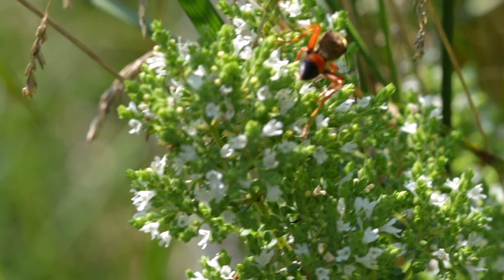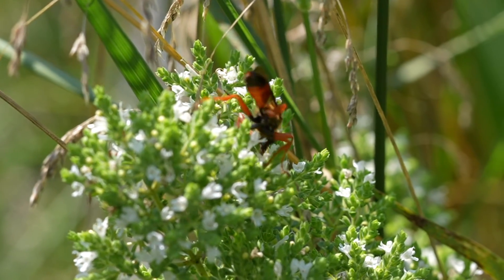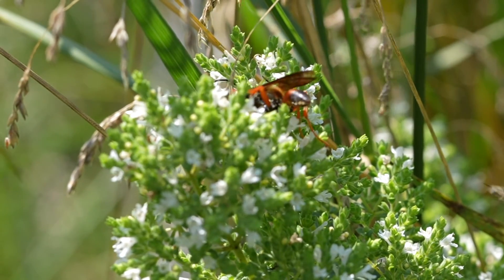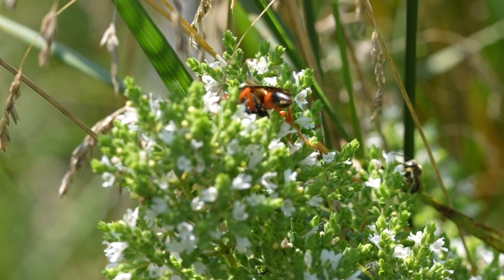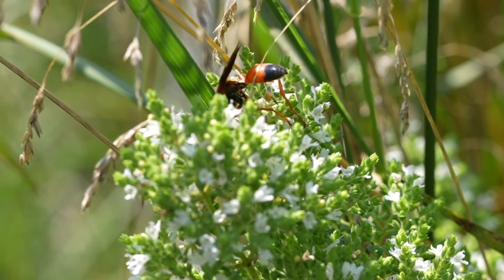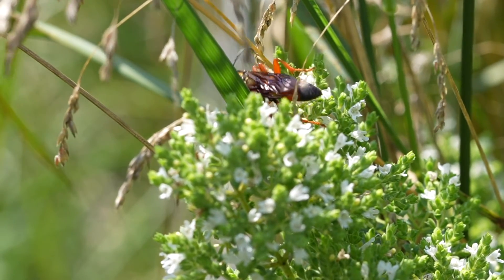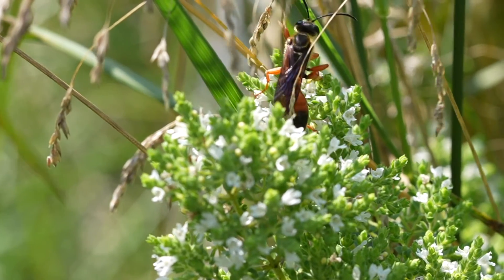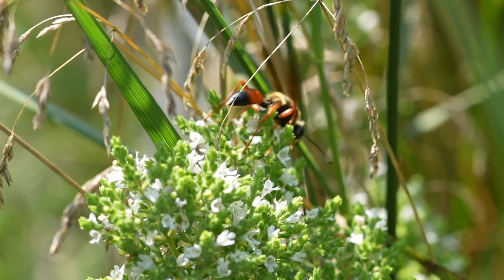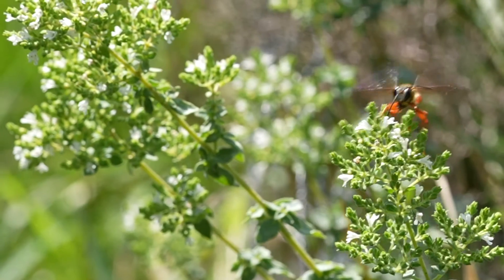The insects this wasp collects — usually crickets or katydids — she'll drag them back down into the subterranean cells she digs out for her larvae. She places the prey inside one of these cells along with an egg. When the egg hatches into a larva, the larva feeds on that insect inside the cell until it pupates and becomes an adult wasp. Like most solitary wasps, the Digger Wasp will not interact with her eggs or larvae once she has laid the egg — she seals up that cell and never sees the larva or egg again.